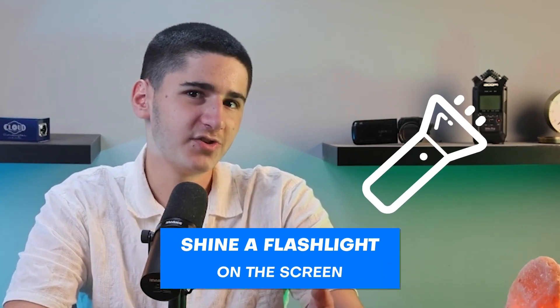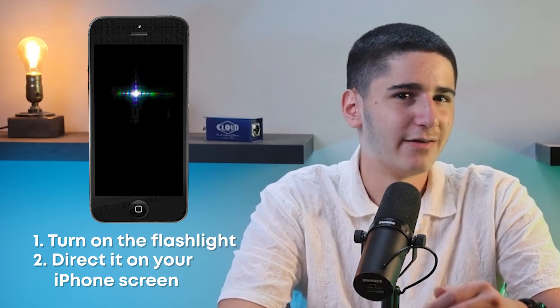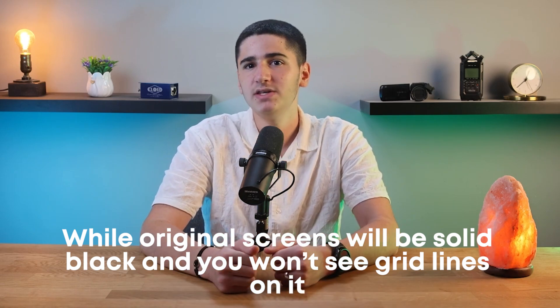You can also shine a flashlight on the screen as another way to check if it is original or fake. Turn on a flashlight and direct it on the screen. Fake screens will have grid lines which will show up under the flashlight, while original screens will be solid black and you won't see grid lines on them.